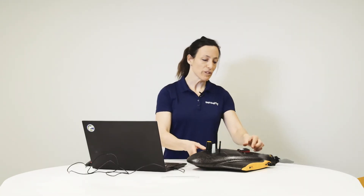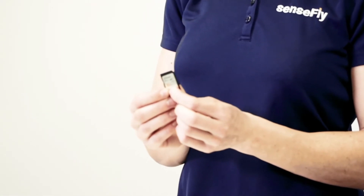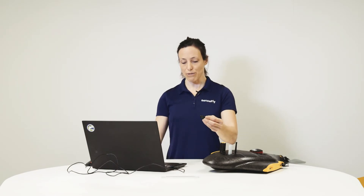After the flight, remove the SD card from the Sunshine sensor. This is the SD card where all the multispectral and RGB images are saved, as well as the flight log. Use this SD card for importing the data into your ground station.